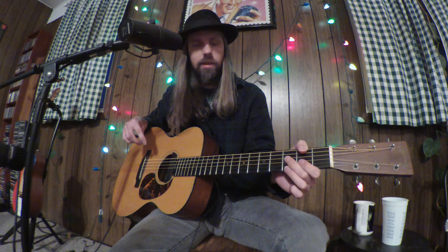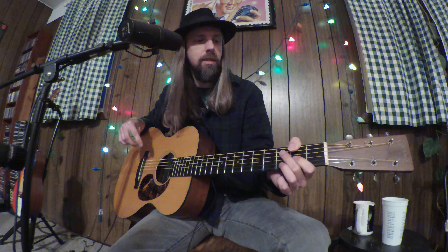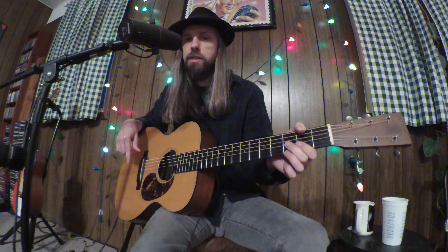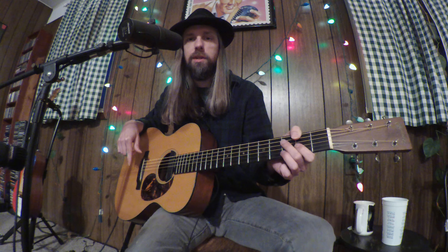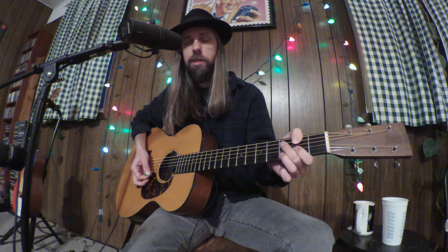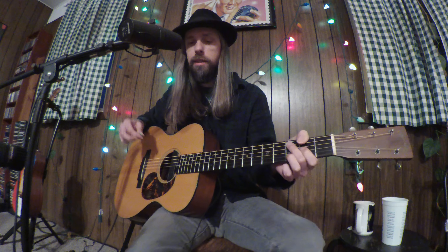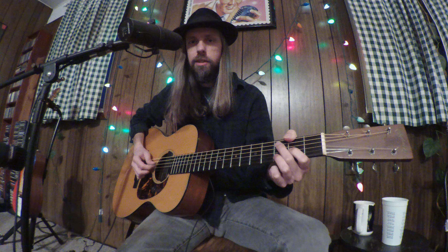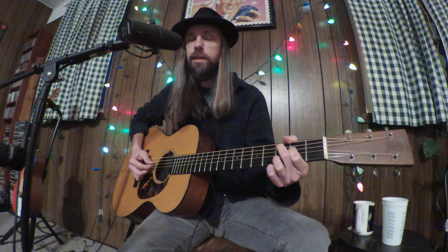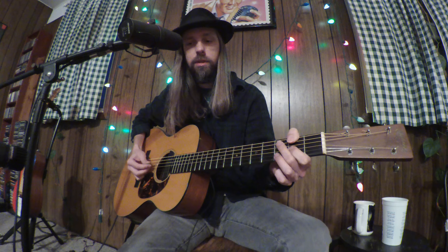So getting right into it — I'm a half step down by the way. I think the recording is actually in standard but for my voice it was a little better a half step down, so if you want to play it in standard just apply this all to a standard tuned guitar. We're in the key of D here. I'm just going to speak like we are in standard and call this a D even though it's D flat. So this little picking pattern here is the intro, and the verse goes back and forth between D and C9.